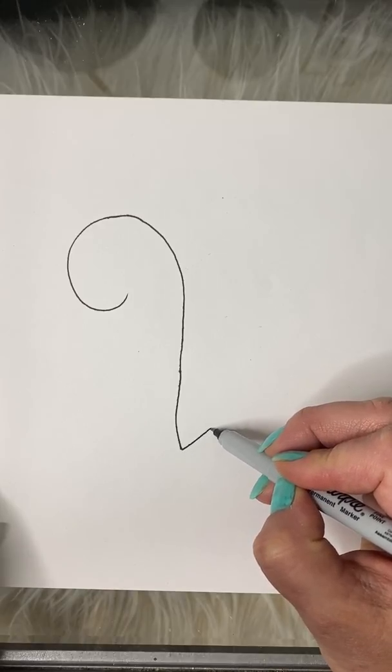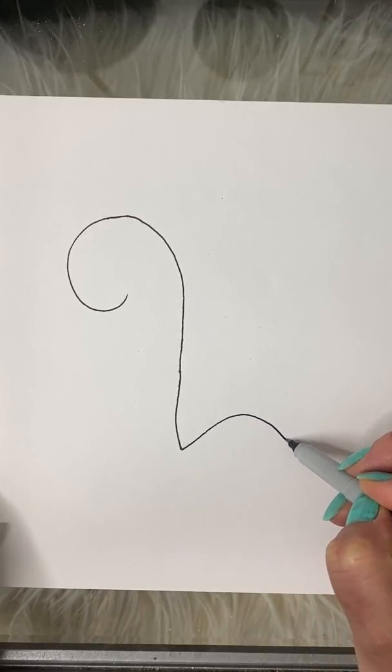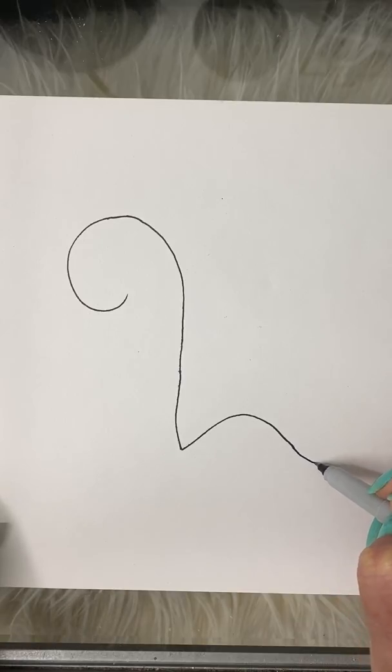From here we're gonna make a rainbow-shaped line up as his back. It's gonna curve down and then up to the tip of his tail.